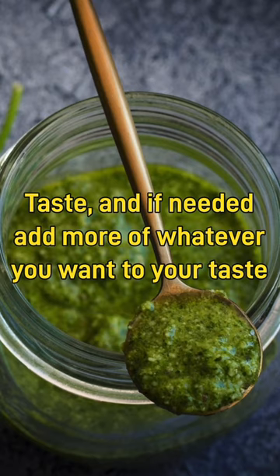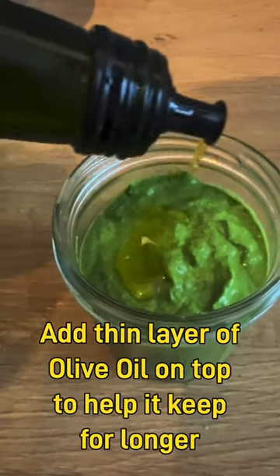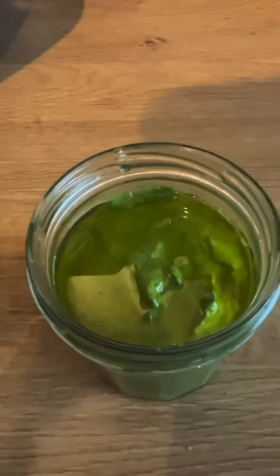You can then give it a try — I don't feel the need to add anything else. Once it's nicely blended, pour it into jars and sometimes I add a thin layer of olive oil on top, which helps prevent oxidation. Stored that way, it should keep for a good couple of months in the fridge.